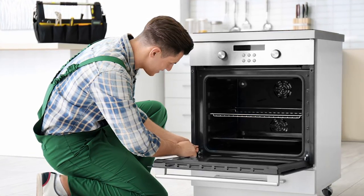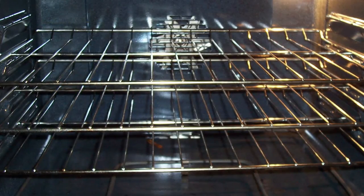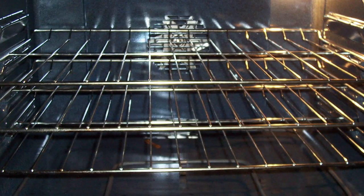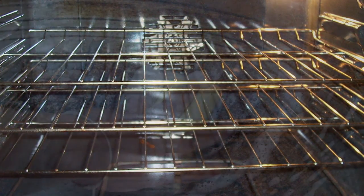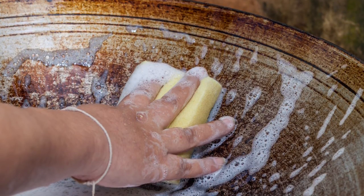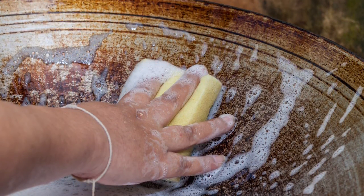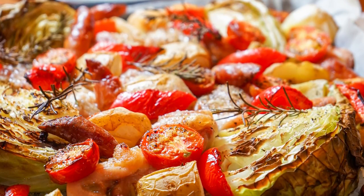If you're still unsure and need help, it's always best to call in a professional. Every oven works differently, and if you find that it's heating up but cooking unevenly, the issue can be as simple as the placement of your oven racks or your cookware. Be sure to give any cookware a deep clean after every use and adjust your oven racks accordingly to what you are cooking.